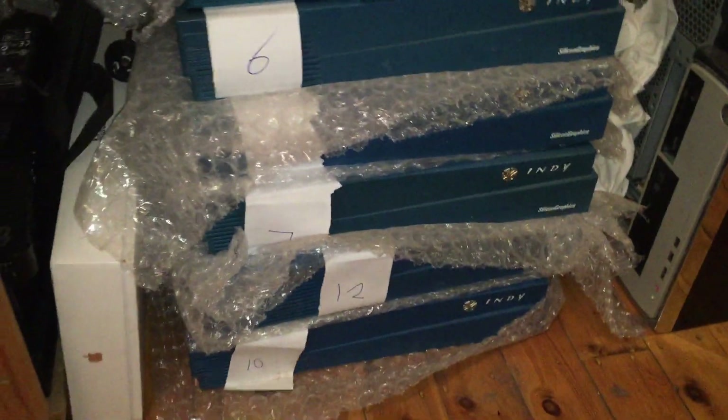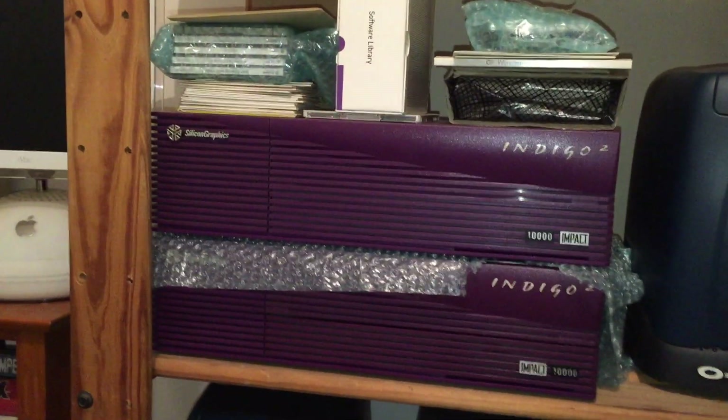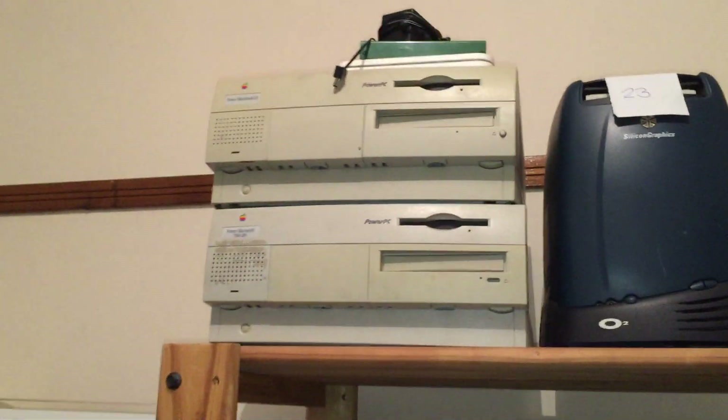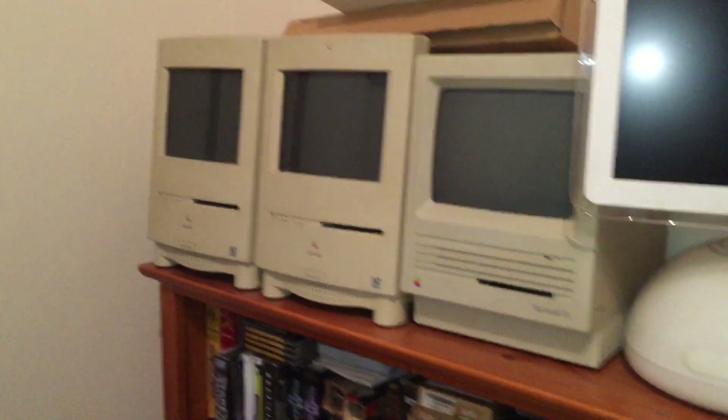It's been a while since I've turned this particular machine on. I scored quite a lot of SGI gear and as you can see I have a lot of Indies — more and more. I have quite a few O2s, a couple of Indigos which I'm not going to cover because they're not running at the moment, another O2, a couple more O2s, some Macs because why not, and a few other Macs. Quite a fair bit of gear really.